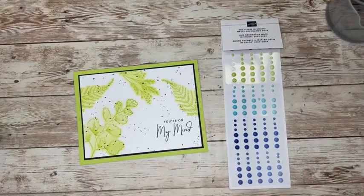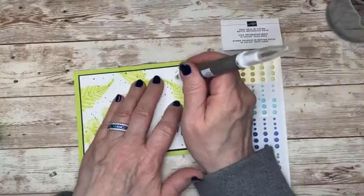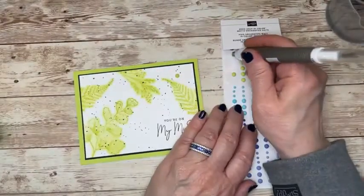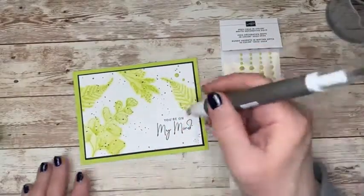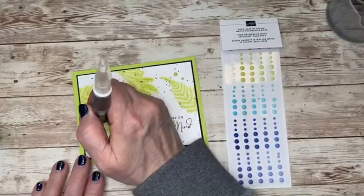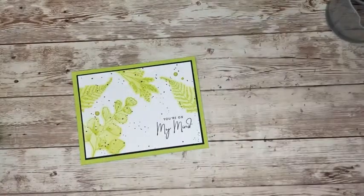Let me bring in those matte dots — I do like them. I'm going to add some right here and one over here. And that's it!